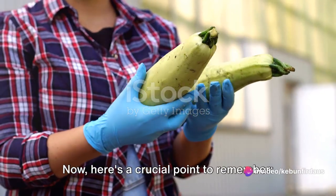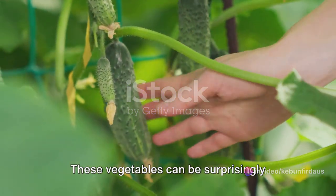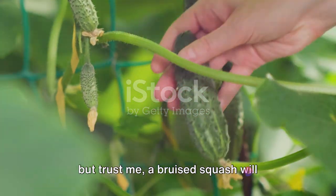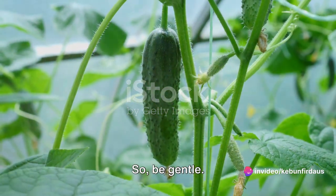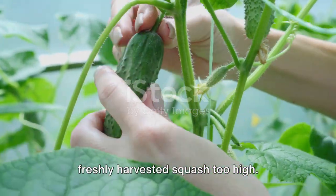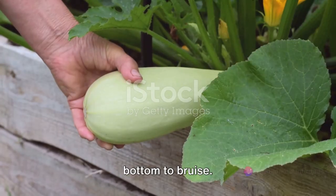Now here's a crucial point to remember: always handle your squash with care. These vegetables can be surprisingly delicate, and rough handling can lead to bruising. You might not see the damage immediately, but a bruised squash will deteriorate faster and lose its fresh flavor. So be gentle — imagine you're handling a precious artifact. Also, avoid the temptation to stack your freshly harvested squash too high, as the weight can cause the squash at the bottom to bruise.